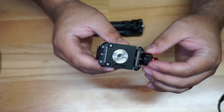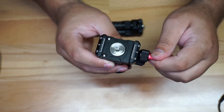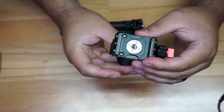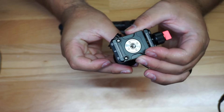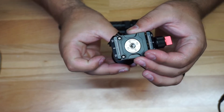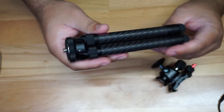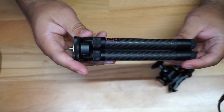You also have your regular standard knob here — you close it and tighten it up. And you have a pan function: loosen it up and you can move the tripod side to side, just like I'm doing right here. It has pretty good resistance pressure and works really well. That's the ball head covered.